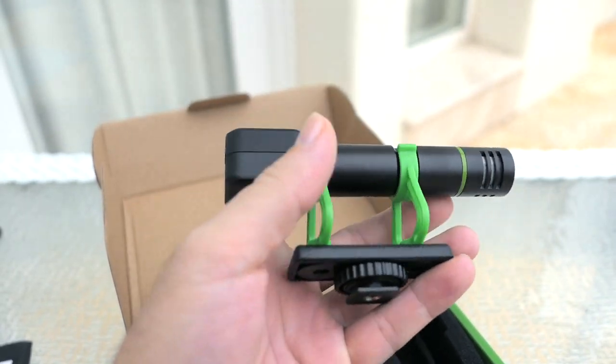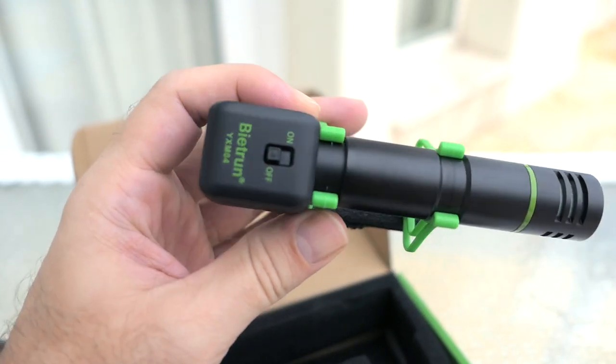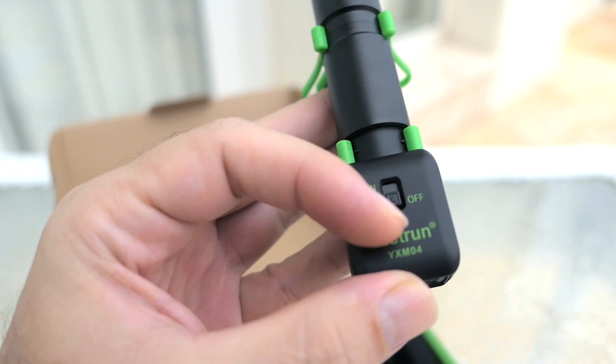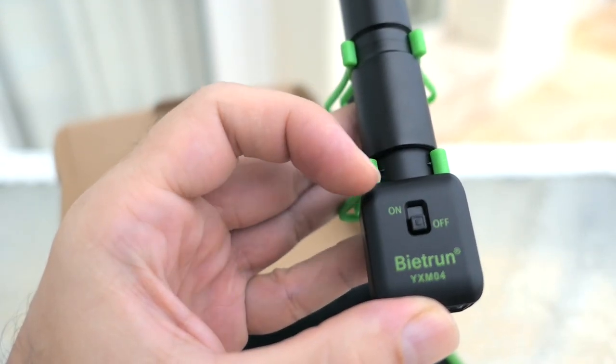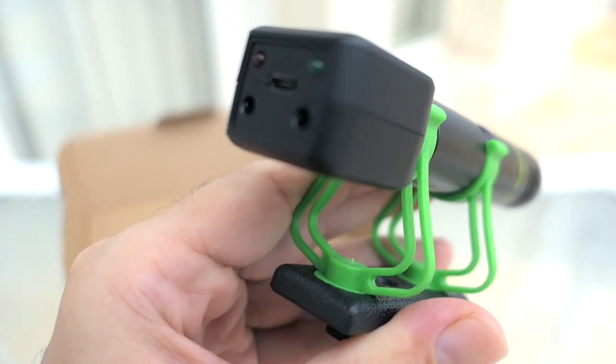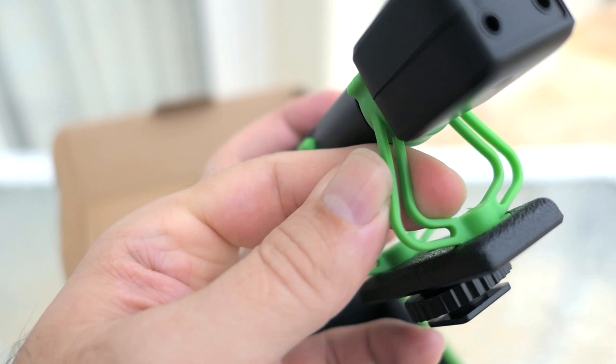Picking it up right away, it's not very heavy, which is a plus. As far as construction goes, it looks pretty good overall. We have a metal housing here — this is all metal — and then the back is plastic. There is an on/off switch, and shock mount dampers, though I'm not sure how well these will work as they're mostly a soft plastic.